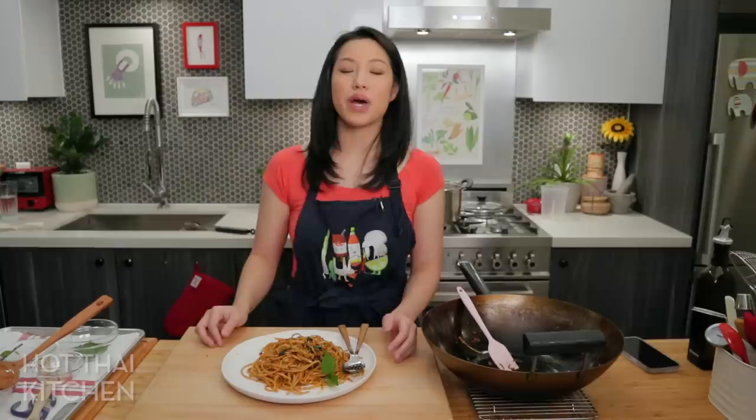Special thanks to our Patreon members who help support the show. If you want to watch the videos ad-free like our Patreon members, check out the link in the description below. Thank you as always for watching, and I'll see you next time for your next delicious adventure.